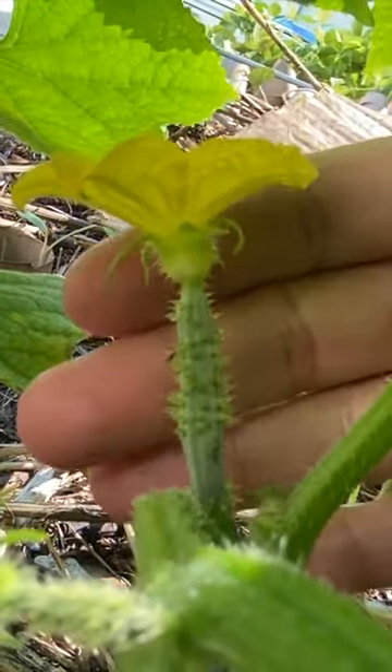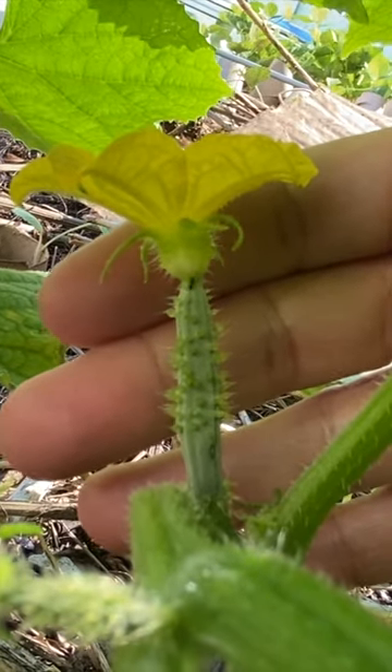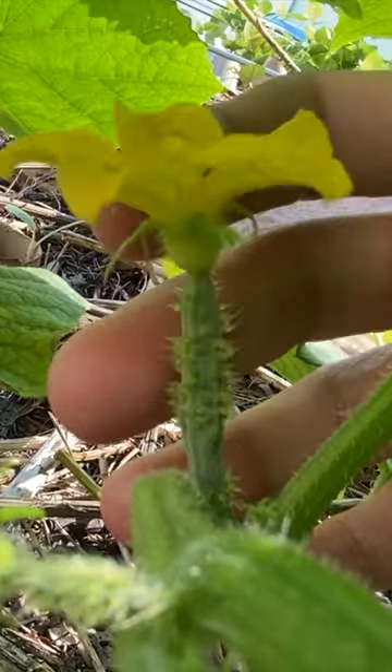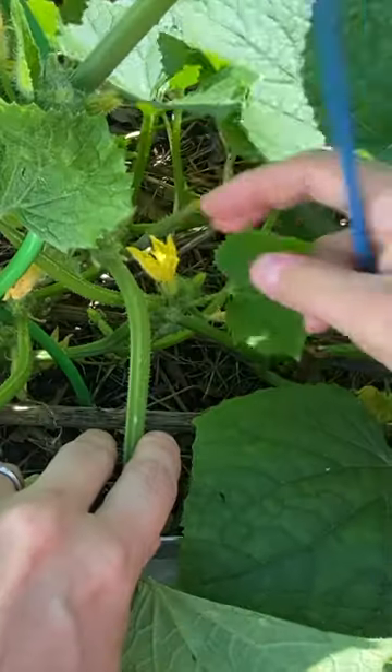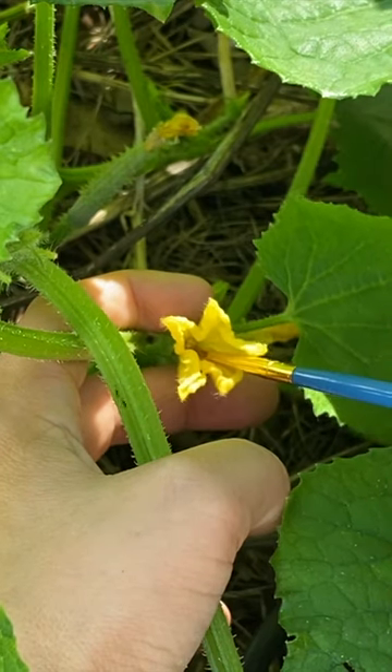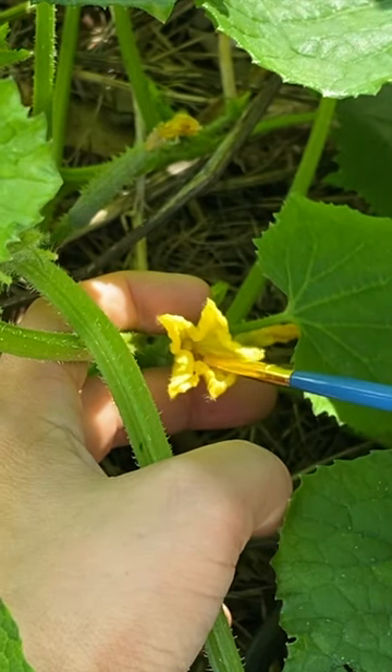this little spiky thing is a small immature piece of cucumber. And then at the very top of it you have the female flower. So this male flower right here — I'm going to take my paint brush and I'm going to stick my paint brush and brush the center of this male flower.